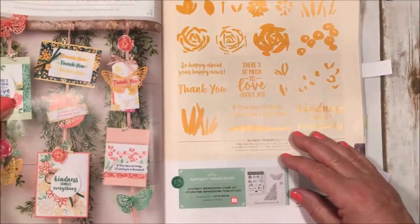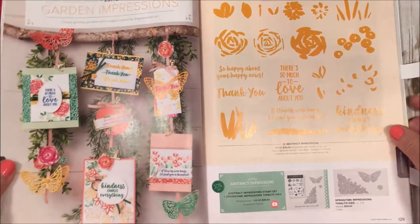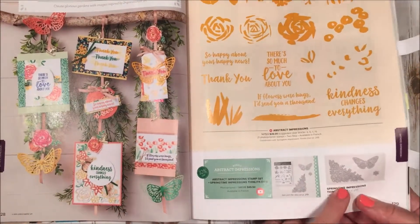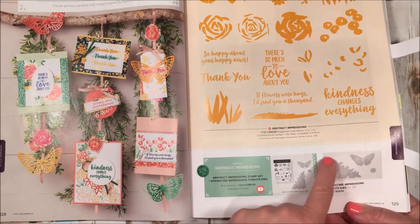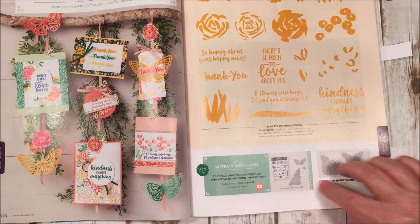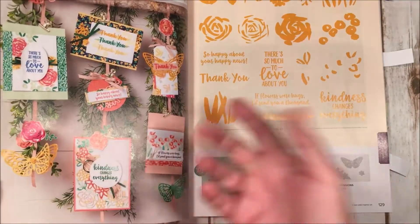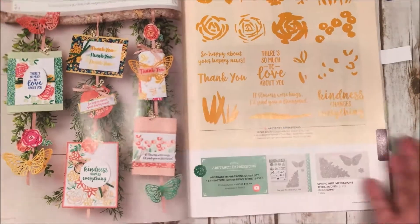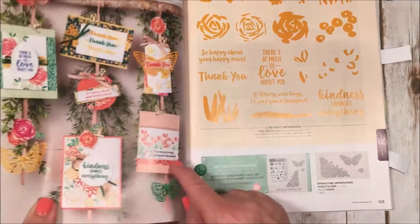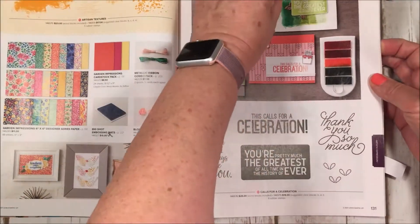This one is called Garden Impressions — it's a beautiful suite that has everything and you've probably already seen it all over Pinterest. It has great thinlets in a butterfly shape, a little flower, and this gorgeous rosette border that borders a card and cuts out beautifully — just add a saying and you pretty much have a card made. It's got impressionistic stamping which I love.